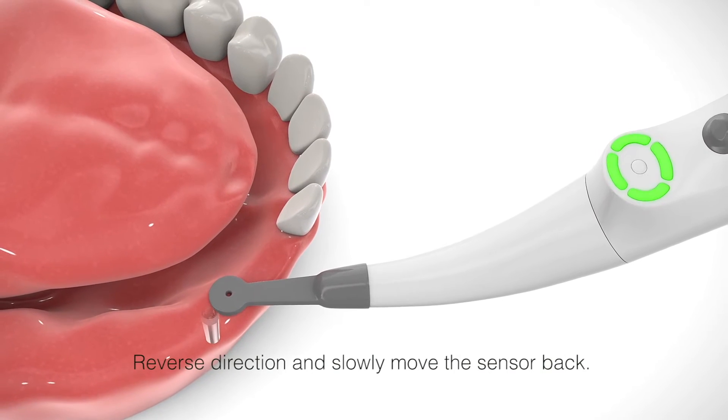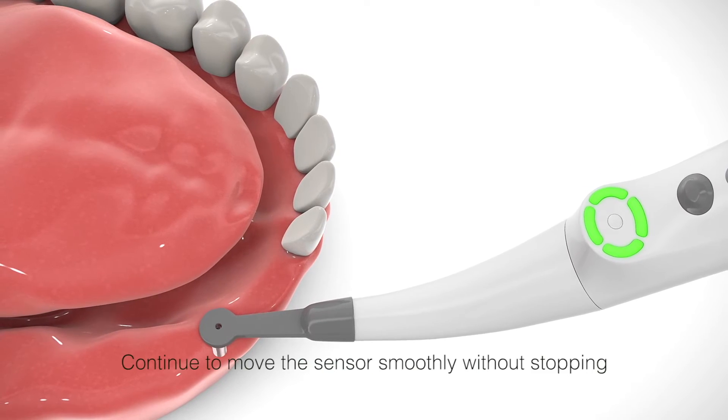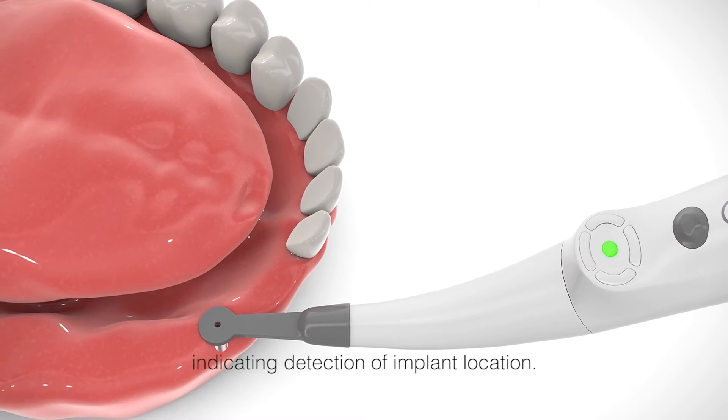Reverse direction and slowly move the sensor back. The four segments turn green again. Continue to move the sensor smoothly without stopping until the center dot turns green, indicating detection of the implant location.